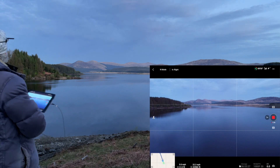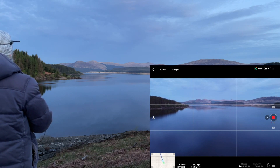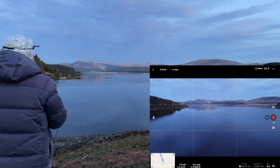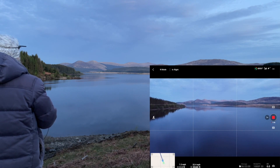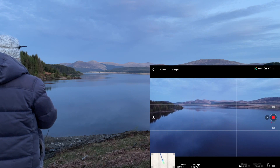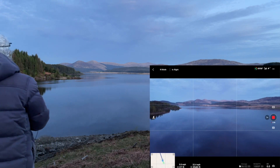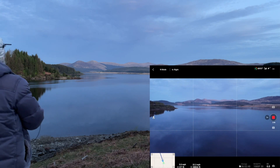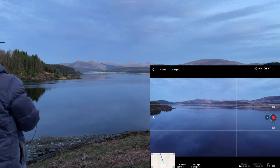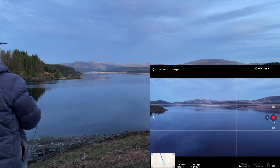I can absolutely still see her flashing. I doubt the camera can pick it up, but I can see both the red and green lights flashing — unbelievably bright. She's well over half a mile away and still as clear as day. Still absolutely clear, as if she were two feet in front of me. Now at 4,000 feet — how much further am I going to be able to see that light? That's unbelievable.